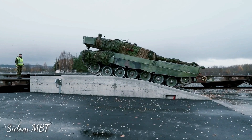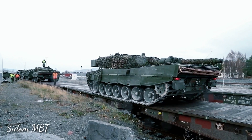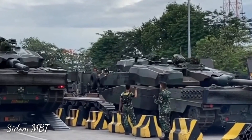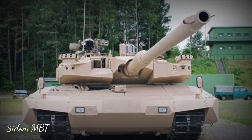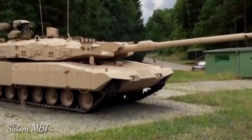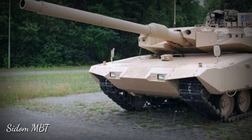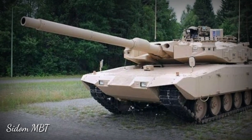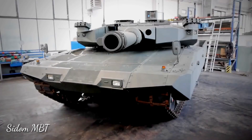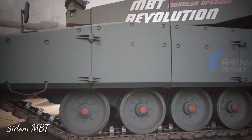The Revolution MBT is only slightly heavier than its predecessor, weighing 60 tons compared with 56.6 tons of the original Leopard 2A4. The Revolution retains the fully stabilized 120mm/L44 smoothbore gun of the Leopard 2A4. The gun is loaded manually and is compatible with all standard NATO 120-millimeter tank munitions, as well as the latest programmable E-Rounds, which enable engagement of targets behind cover and within buildings.